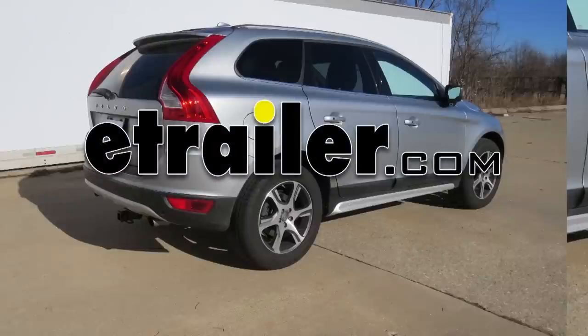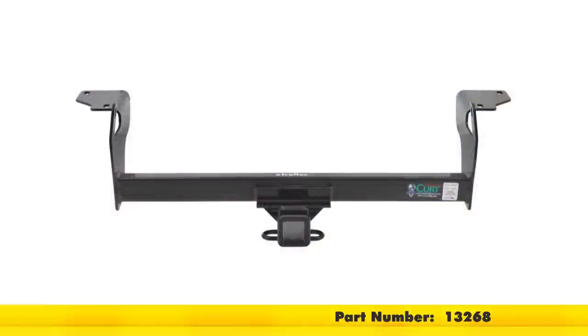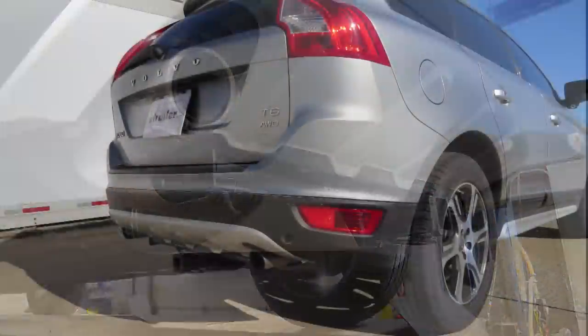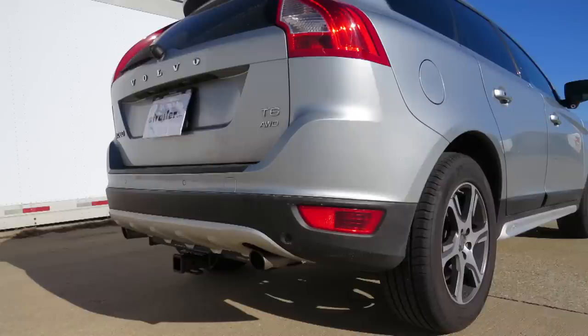Today on our 2011 Volvo XC60, we'll be installing the CURT Trailer Hitch Receiver in a Class 3 with a 2-inch opening on the receiver, part number 13268. Here's what the hitch looks like installed on our vehicle.